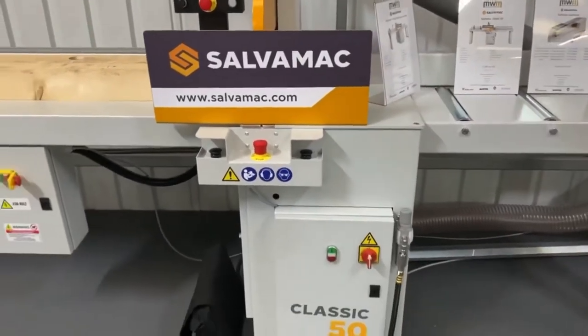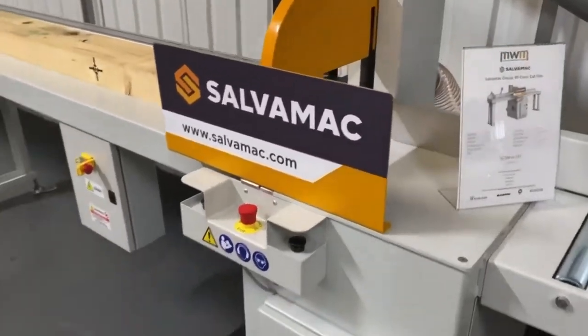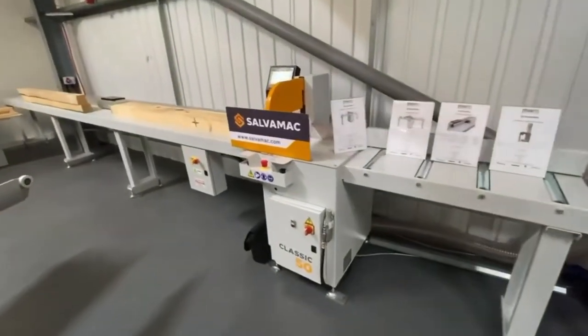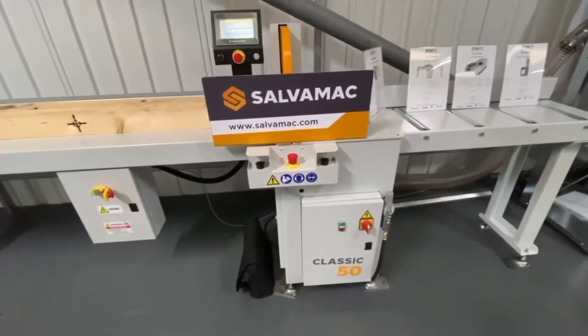Hello and good afternoon. I wanted to show you these Salver Mac saws. We've been talking about them and we've had them advertised on our website for a while, but I wanted to talk to you about the Salver Mac range and what we have in stock.